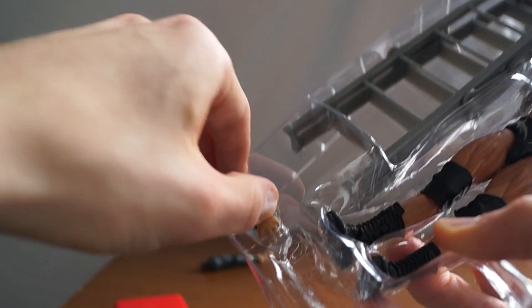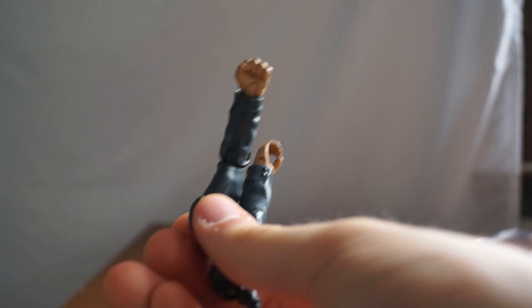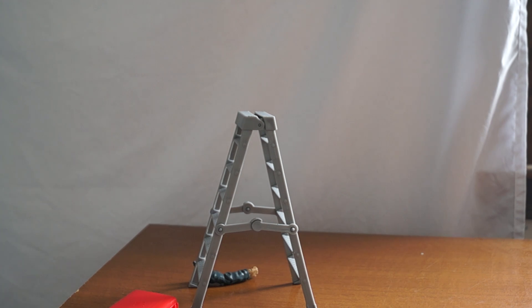He comes with an arm or two, so if you need him to give you a hand — if you didn't like that joke, say it in the comments. He also comes with a ladder — not the Polaris ladder, but it's still a ladder, so you can have your own ladder matches with your action figures.